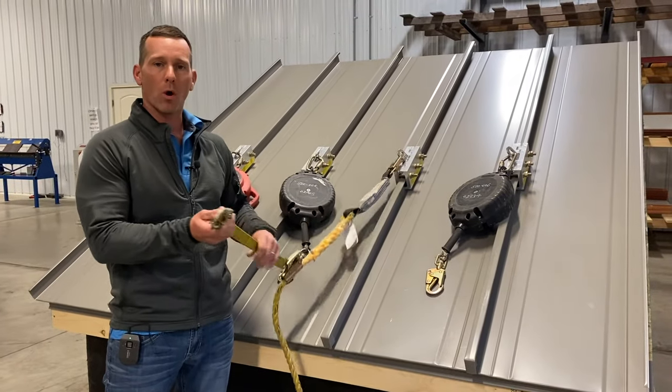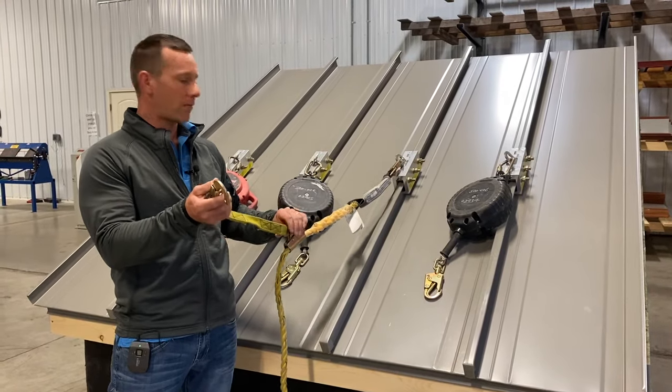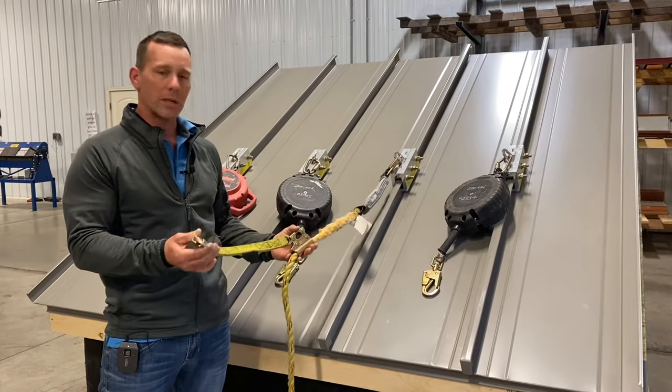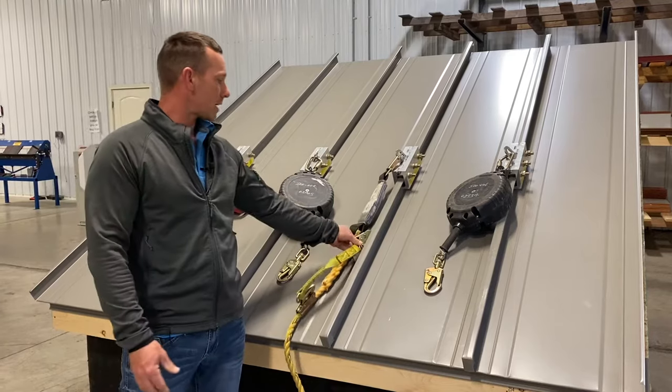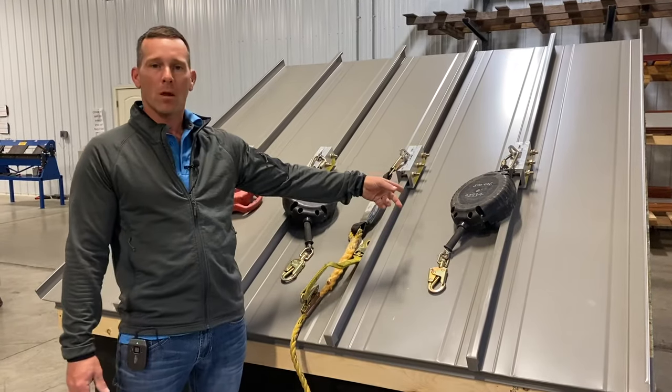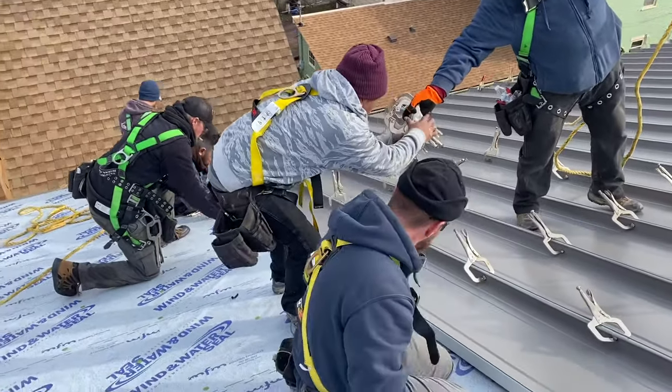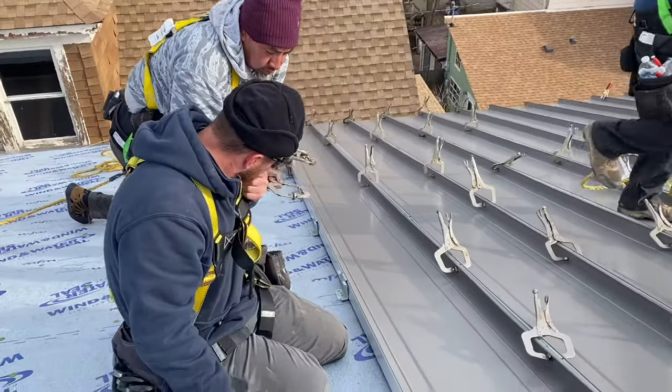These retractables cost about five to seven hundred bucks a pop to get 50 foot. I can get 50 foot of rope for $79 out of a bucket at Home Depot, and I've already got the butterfly tie-off. So if we need to replace the rope, it's $79. These retractables, in my opinion, are not the way to go. All of our crews now will have every rope out first.